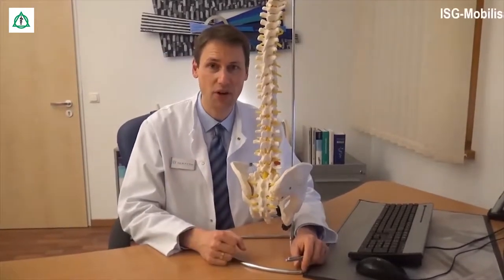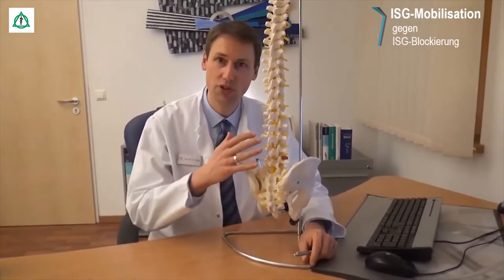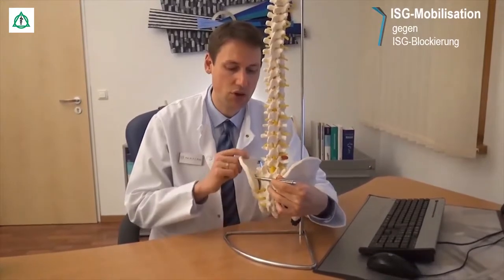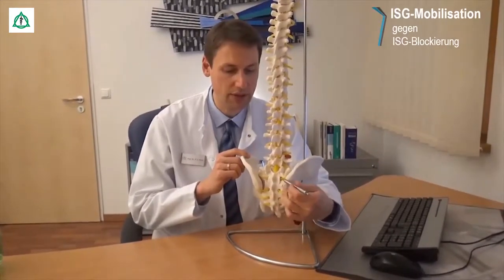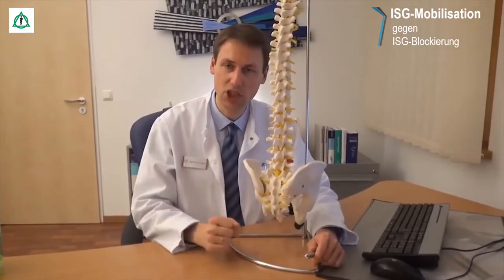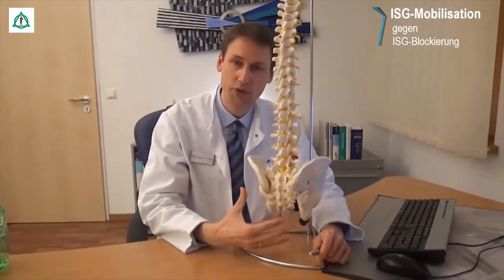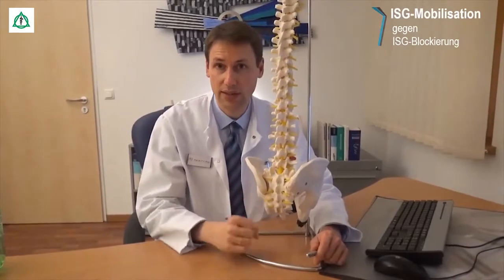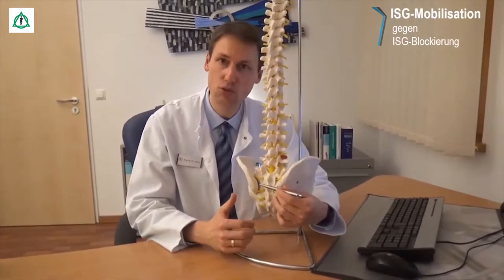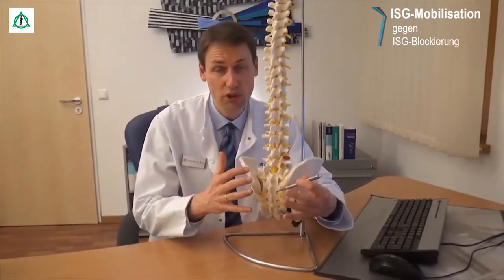Das Iliose-Kral-Gelenk wird auch als Kreuzbein-Darmbein-Gelenk bezeichnet. Wir schauen uns das an dem Modell mal an. Es befindet sich zwischen dem Beckenknochen und dem Kreuzbein. Es gibt eins auf der rechten und eins auf der linken Seite. Damit ist es eine ganz wichtige Schaltzentrale, die die Kraft vom Rumpf über das Becken auf die unteren Extremitäten weiterleitet. Die Beweglichkeit im Kreuzbein-Darmbein-Gelenk ist dabei nur minimal, weil Muskeln und Bänder das Gelenk extrem gut stabilisieren.